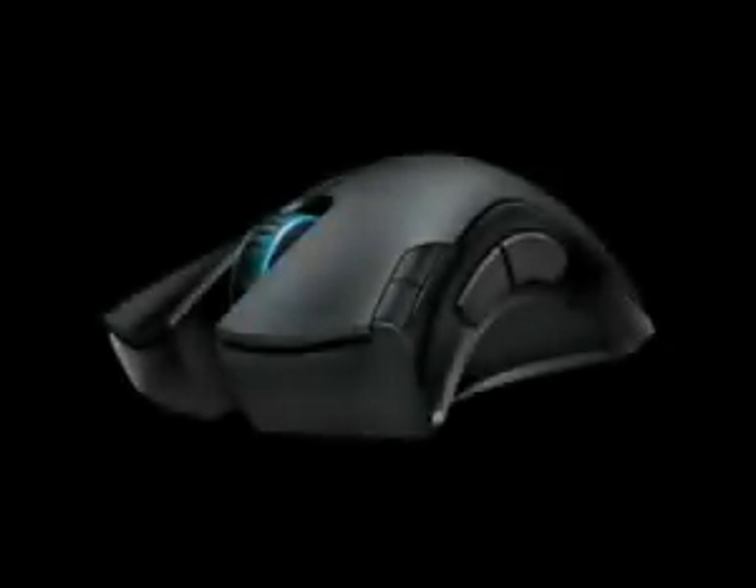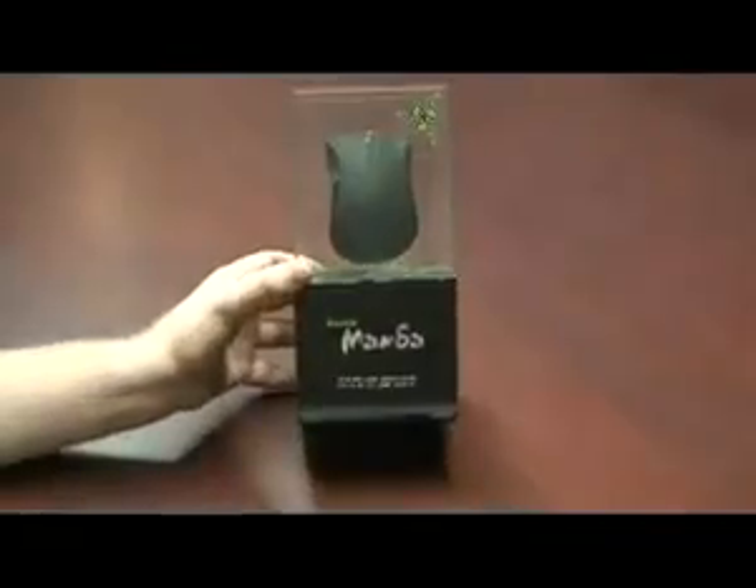Hey guys, Travis Wanlan here, Community Manager here at Razer. You may know me as Razor Mjolnir. I'm going to be walking you through the Razer Mamba and the unboxing thereof.